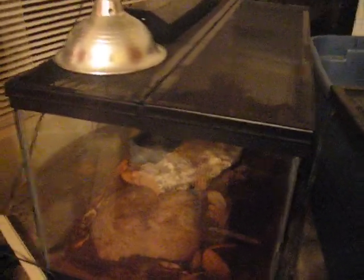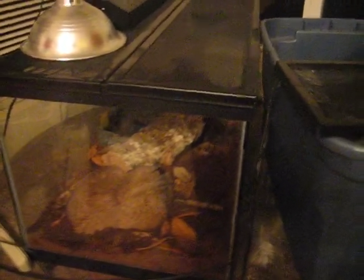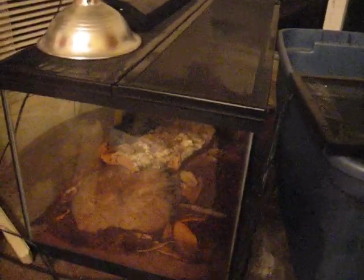Other food they will eat: they will eat night crawlers — he loves night crawlers. I'll dangle them right by his rock where he can see them and he'll grab them up and eat them. Of course pinky mice too. They will get up to 2 feet; mine is only 14 inches right now, but when they get to that size you can offer hoppers — you don't really want to go bigger than a hopper.